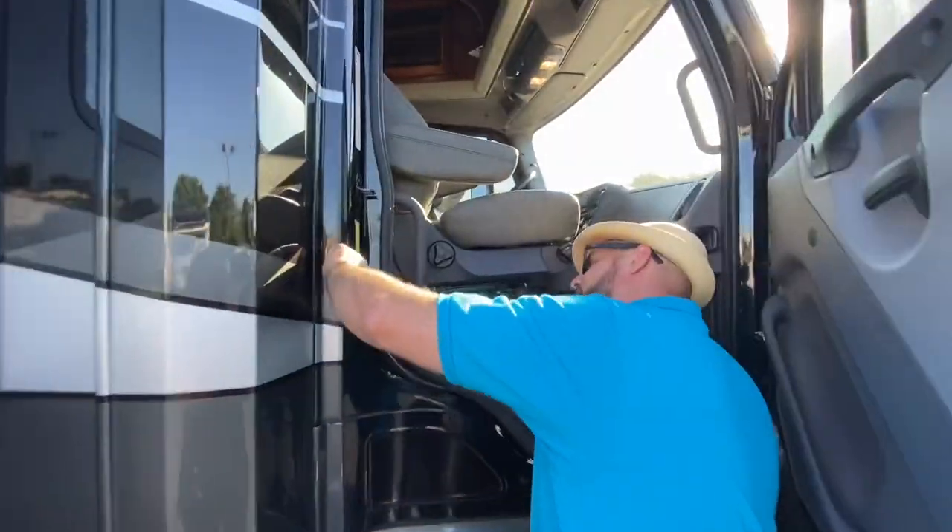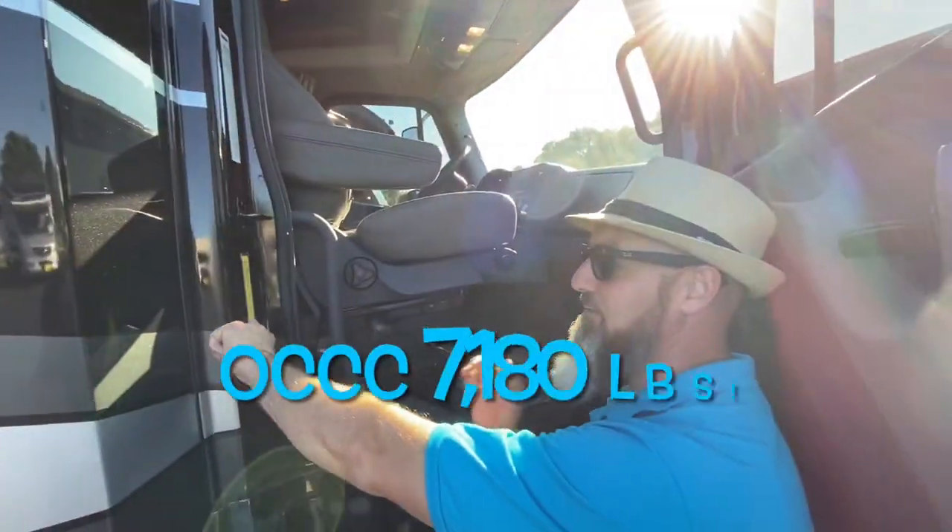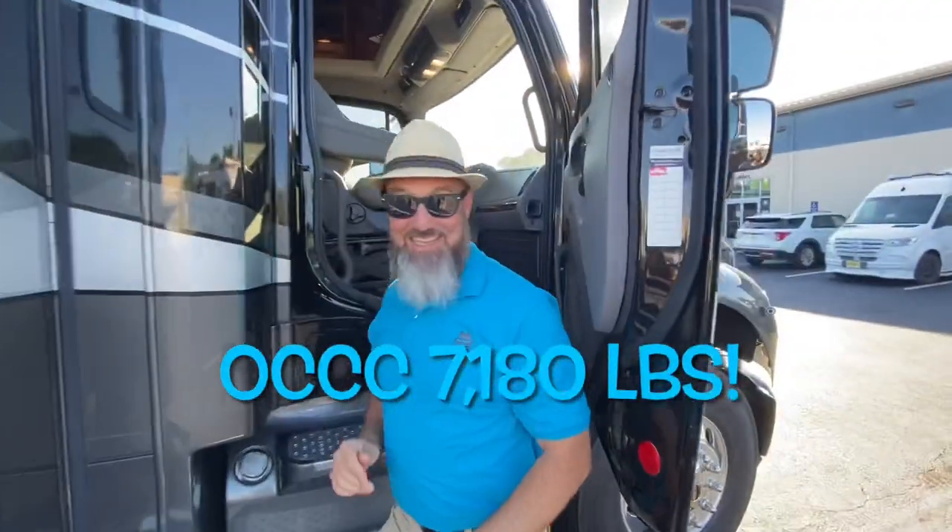Here it is — the cargo carrying capacity is 7,180 pounds. Wow, that's great.